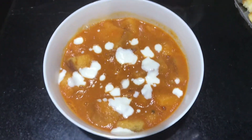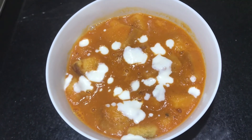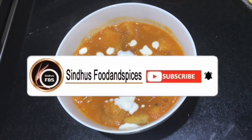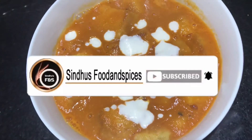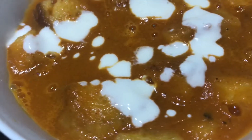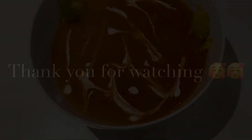This is a good taste and healthy tomato soup. All the recipes are ready. If you like this channel, please like and comment. Thank you.